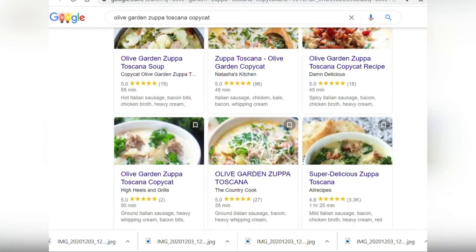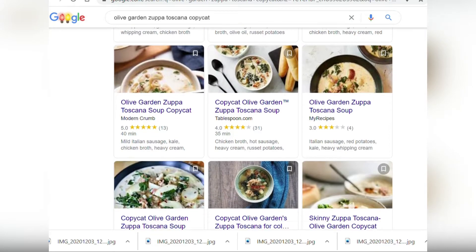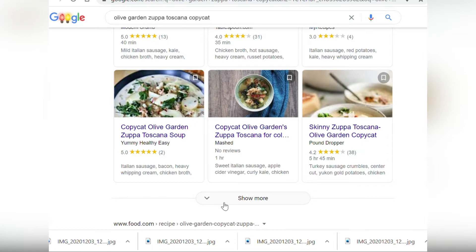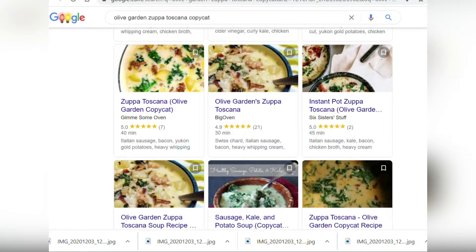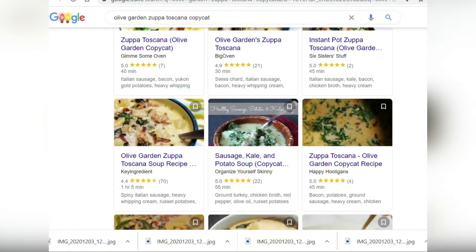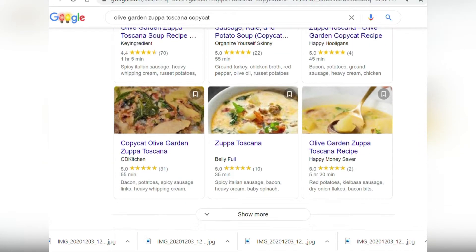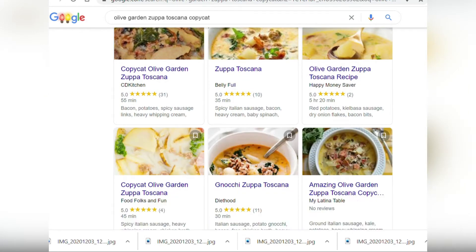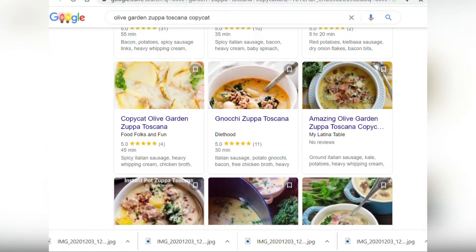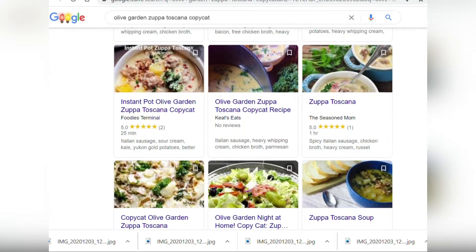These are all of the different dupes and Olive Garden recipes that I have found on the internet, and I have to laugh — think back to the last time you ate this soup at the restaurant: when did you ever see bacon bits in it? Never. Because there's no bacon bits in the soup at the restaurant. Now there is a bacon trick I will be showing you, but if you look at some of these dupes and these ingredients — I'm seeing ground turkey, I'm seeing wine, I'm seeing kitchen bouquet, red potatoes — just stuff that is absolutely not even close to the real thing.